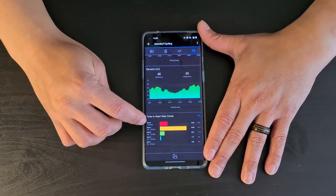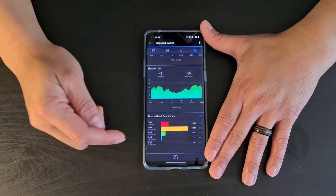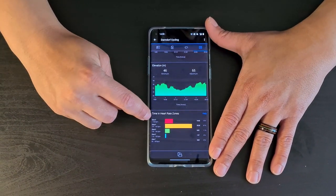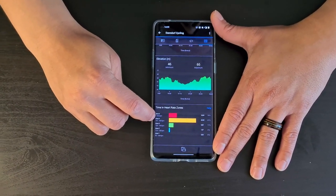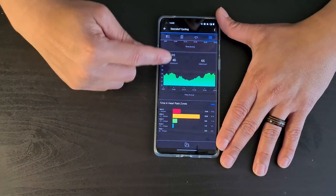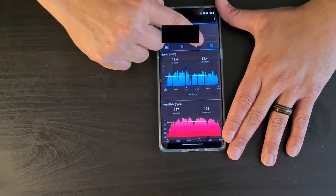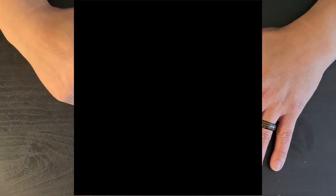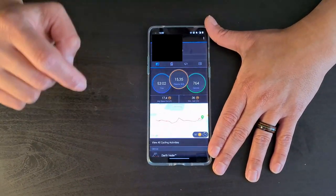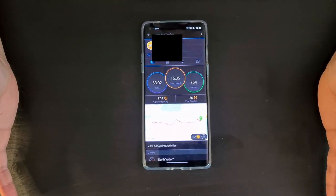You can set up different heart rate zones, and the graphs show how much time you spent in each. I spent most of my time in zone four and dipped into zone five a bit — I wasn't feeling great that day. The app also shows automatic laps, so there's a lot of detailed information provided consistently.